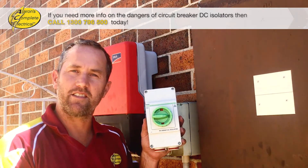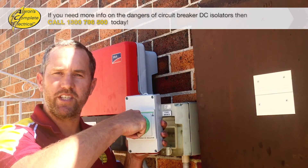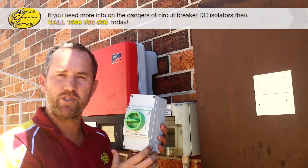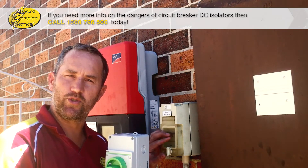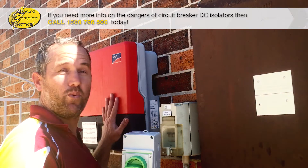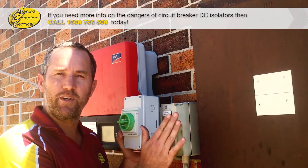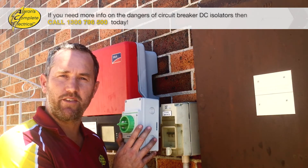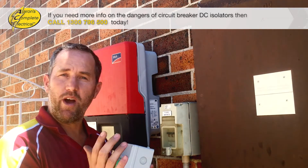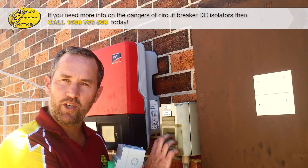This is a DC isolator — the new type that we're using. You can see the switching is far more heavy duty. In this case, because there are two strings of solar panels and it's quite a big inverter, we would need to use one DC isolator for each string, which means you end up with two DC isolators next to each other.